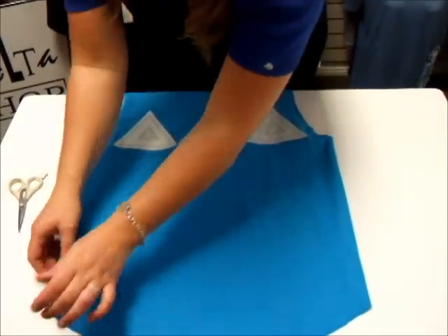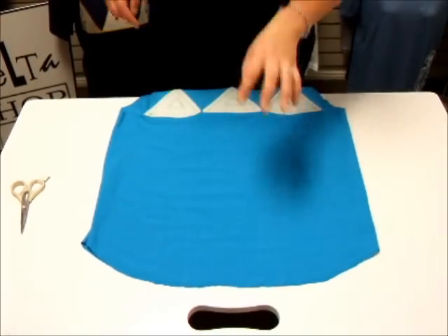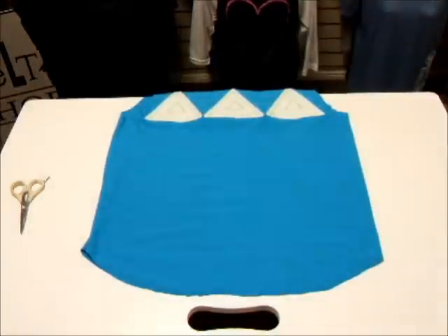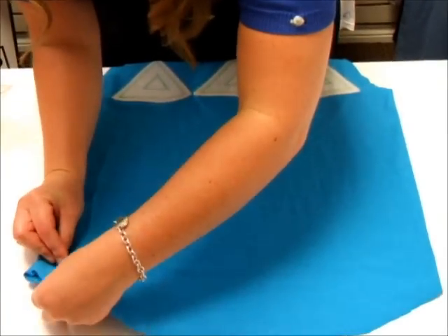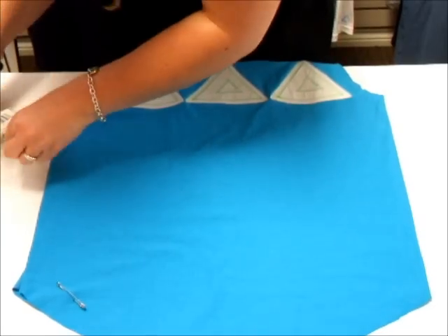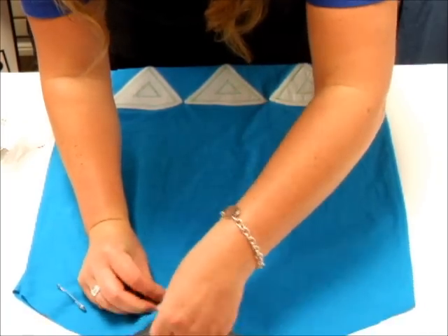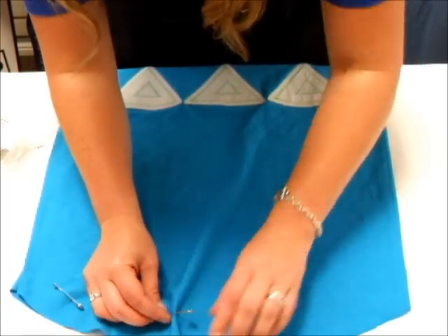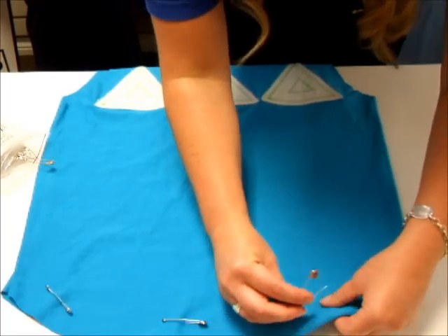So you're going to fold it inside out. If you are a master sewer, knock yourself out and hem the bottom of the shirt together and you'll be set and ready to go. Otherwise, I am not great at sewing, so I'm going to show you option number two. Take some large safety pins, or small safety pins, or regular pins — whatever you like. I'll go in and reinforce this with more safety pins, but to just make this video a little bit faster, I'm only going to use three.